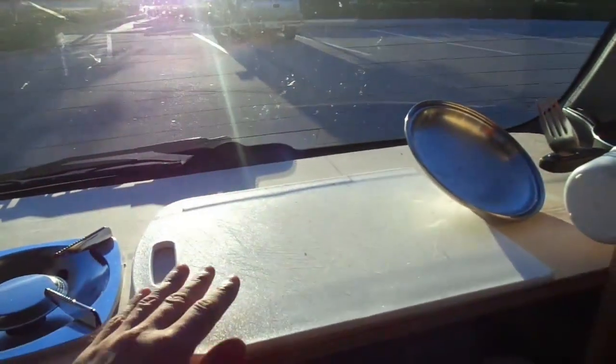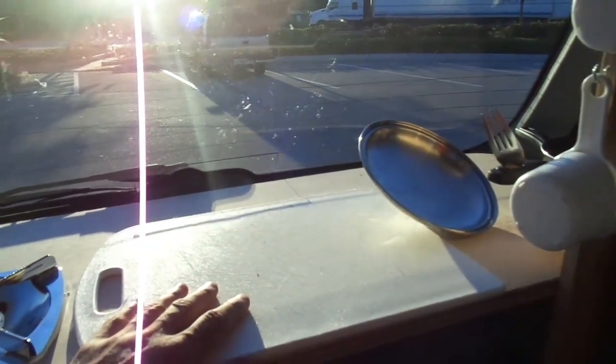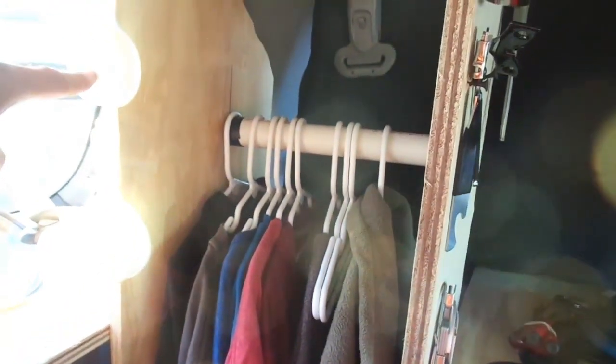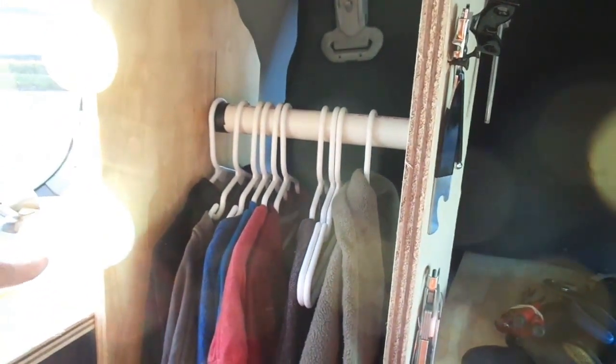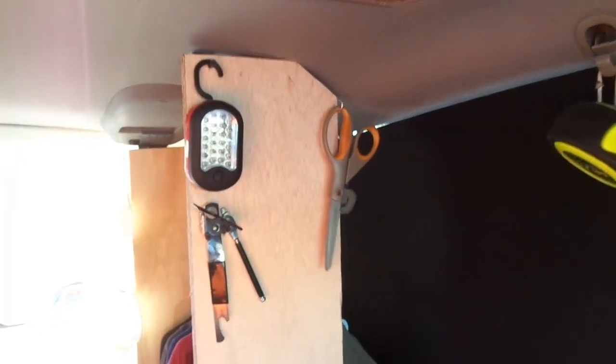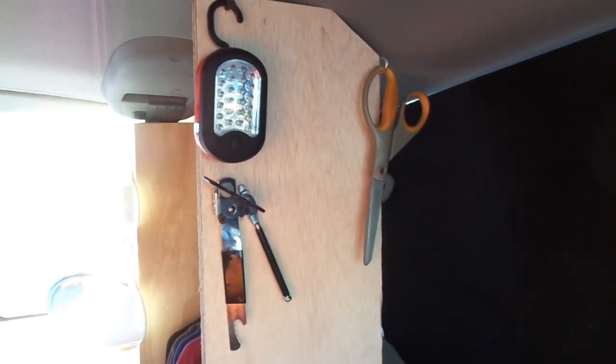And my little kitchen here — I'm gonna screw this down or something to secure it. Now I'm starting to hang things. I use a quarter cup for my almonds and my oatmeal, and a one-cup measurement for my water for the oatmeal. On this side I'm starting to hang things that I use on a regular basis to keep them someplace close.